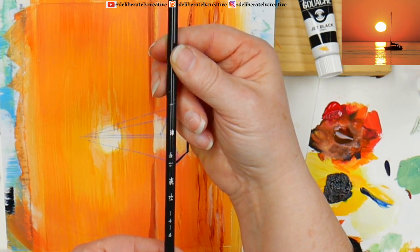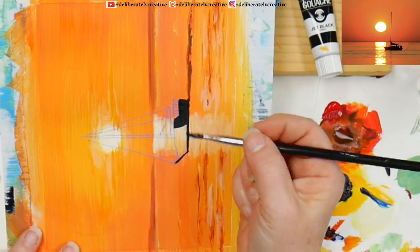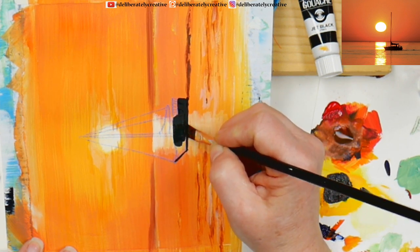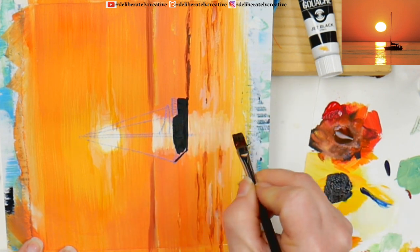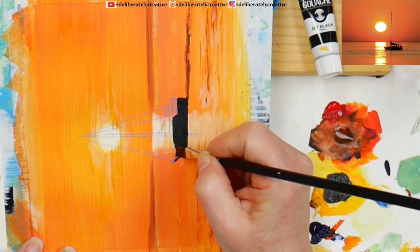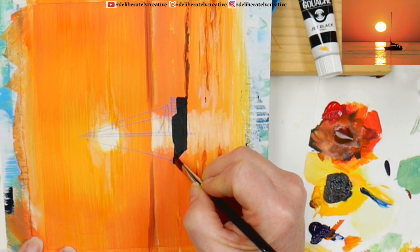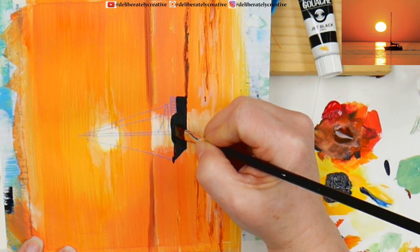If somebody reads Japanese could you tell me what the brush says? But look how dark that color is — it really looks black. There is going to be a bit of a shadow going into our little light path. I'm just using the flat edge to do all of the big areas here.